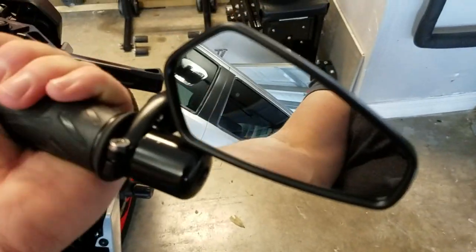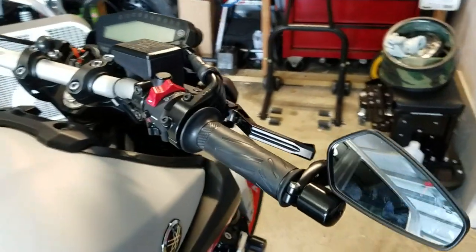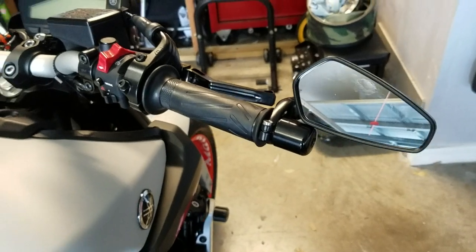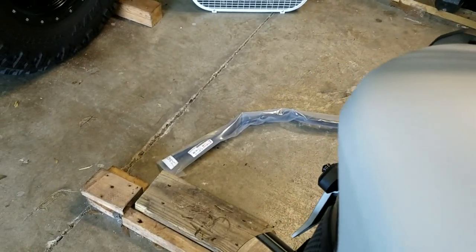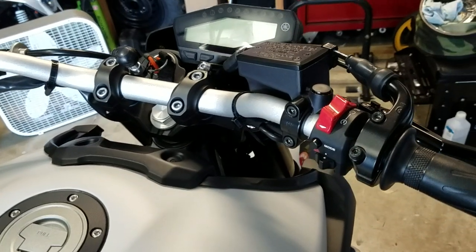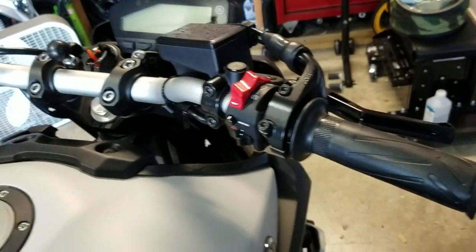That's how you do it with the stock bar ends — obviously the same way on the clutch side. I'm just about to change these bars out to the XSR 900 bars. They're the same bend, same length, same height — everything — but they're powder coated black.